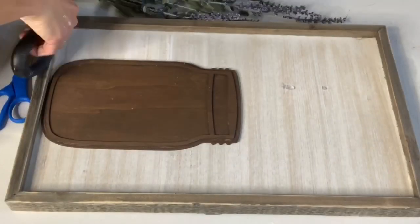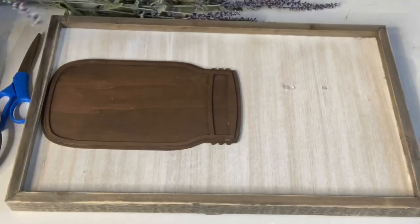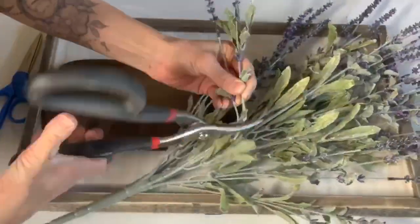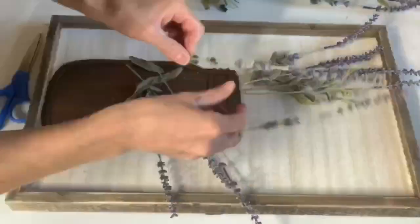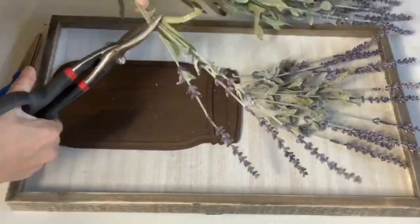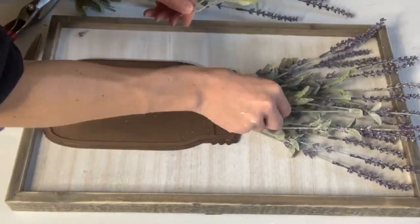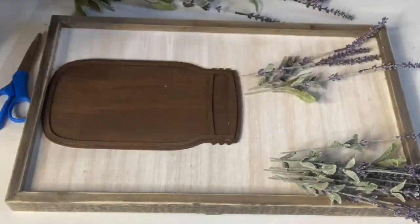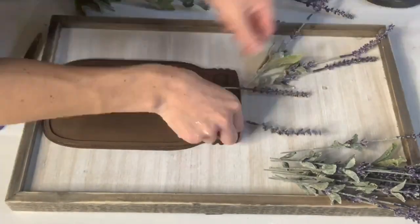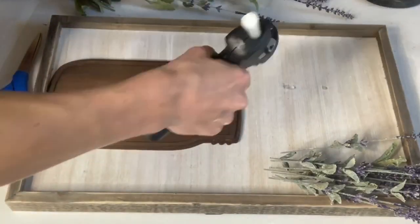We just love these artificial bundles of lavender that we get from Hobby Lobby. I took the bundle and cut the pieces off into single strands, and then I laid them on my board as if they were coming out of the top of the mason jar. Once I had a good amount cut and planned, I took the hot glue and secured the pieces of lavender to the board.